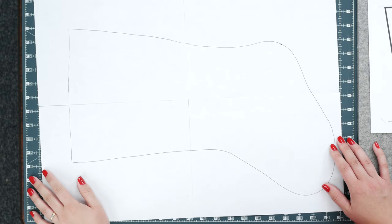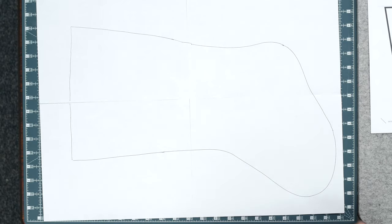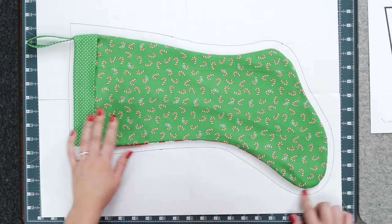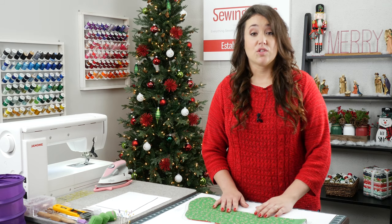If you decide you want to trace an existing stocking, I like to tape four pieces of paper together. Lay your stocking down and then trace it approximately half an inch around the entire thing. That half inch accounts for the seam allowance.